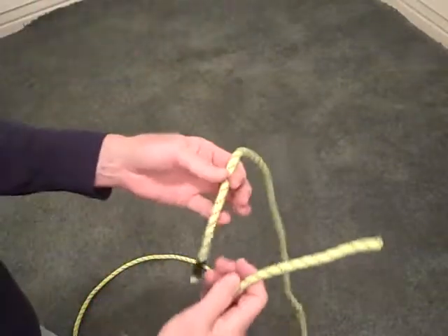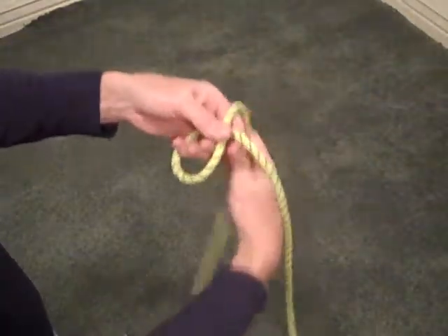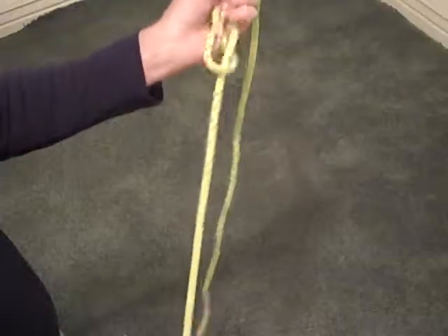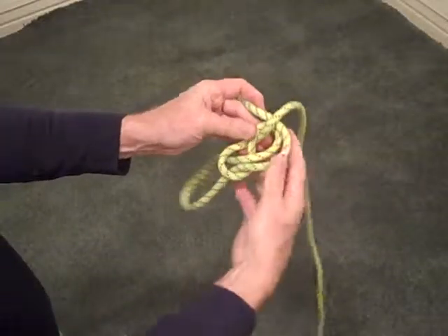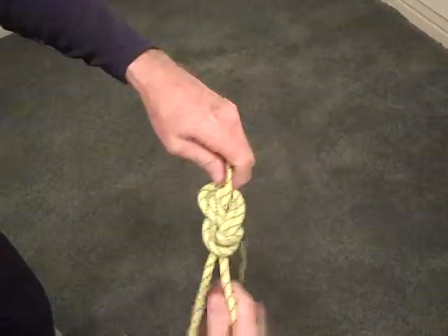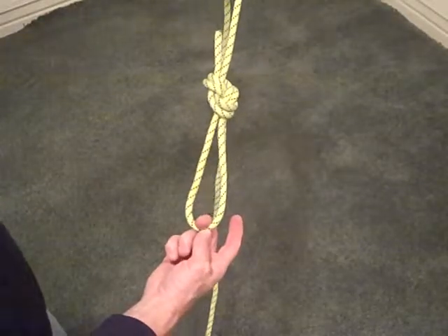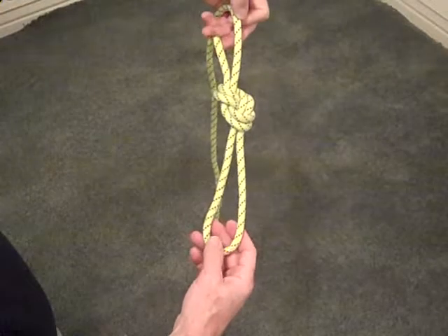The last figure eight knot we're going to look at is the figure eight follow-through. It's very similar to the figure eight bend except it's tied on one rope. We start with a figure eight and then this end is passed around or through something like your harness for climbing, and then comes back through the first figure eight just like a follow-through. We follow that around, through, and out, and dress the knot. When finished it looks just like a figure eight on a bight, however this loop is going around or through some other object. Again, we want four fingers on the tail and a safety knot with a single overhand.